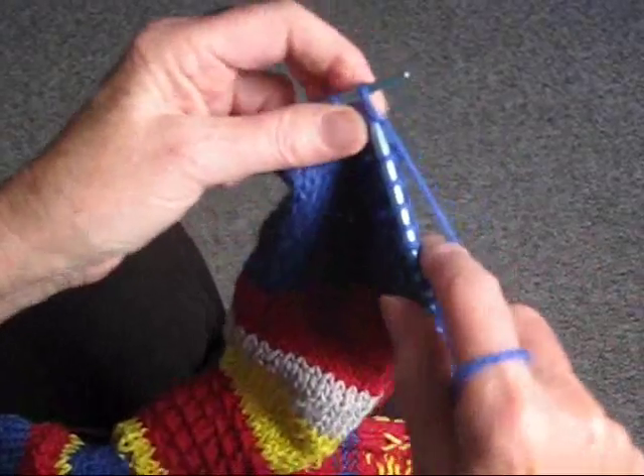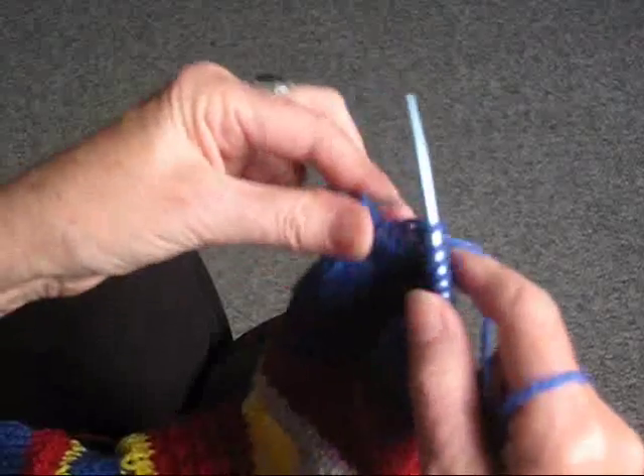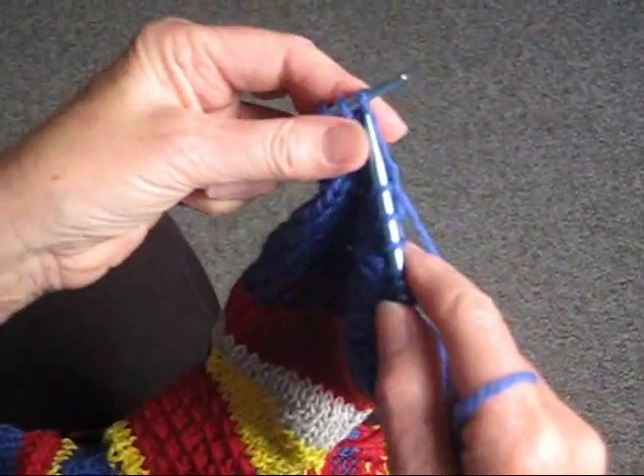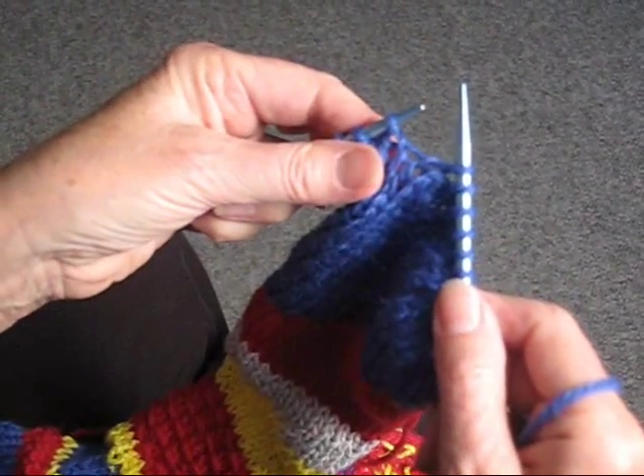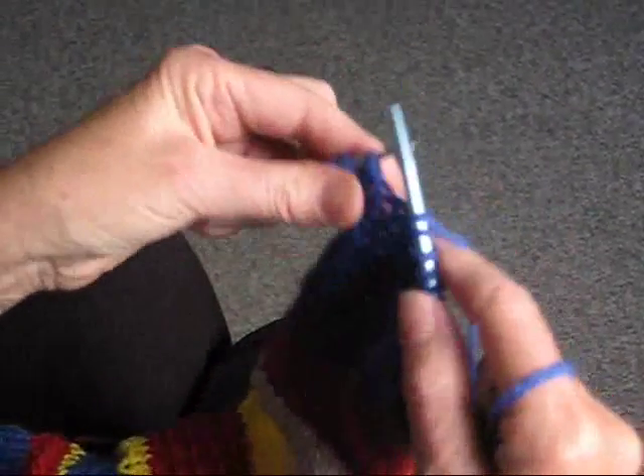If it doesn't specify how it wants you to slip the stitch — if it doesn't say knitwise or purlwise — generally you just do it as though you're going to knit it. Slip it off onto the other needle and continue on.